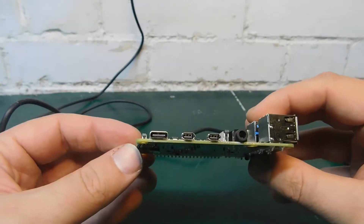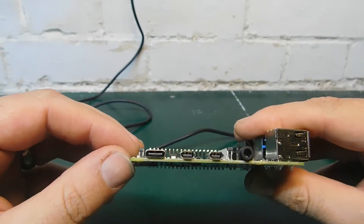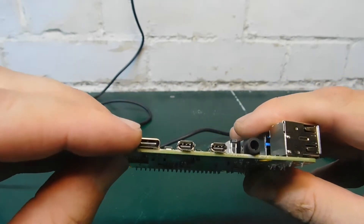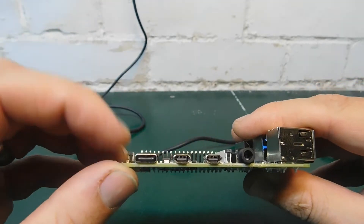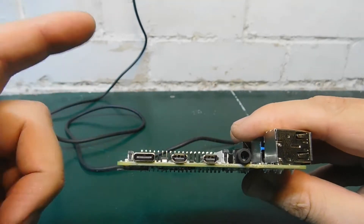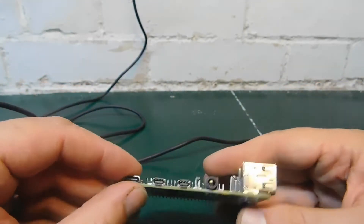On close inspection, looking inside the USB port - which I know you can't see because this camera is not the best in the world - but if you look inside the USB, I'll try and take a picture and splice it in. One of the pins on the USB-C port is bent back and touching the top frame. So it looks to me that the USB port is defective.